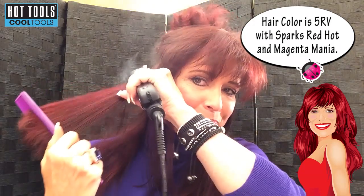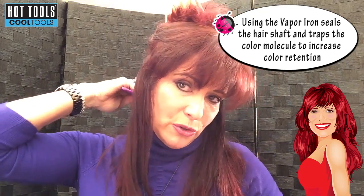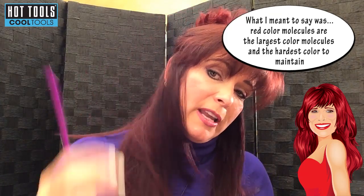Something else I wanted to tell you is obviously I have red hair out of a bottle. If you have been a redhead or are currently a redhead, you know how fast our color fades. The thing that's nice about this is it seals the hair color right into your hair shaft. So if you're a salon person doing this in the salon, the awesome thing is it makes the color last longer — it locks the color molecule into the hair shaft, and red being the largest molecule and the most hard to do. See how shiny it is? The video is harder to see than it actually looks in person. So that's the bottom row — I finished that.